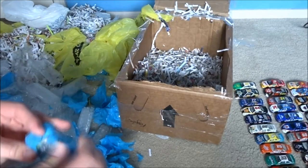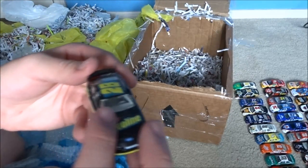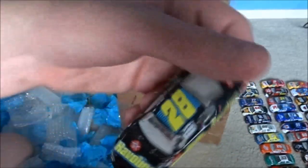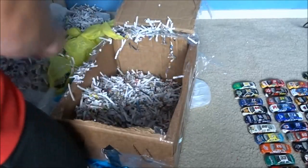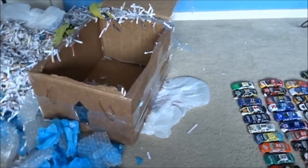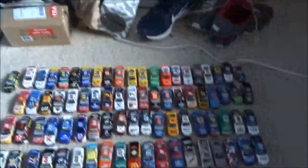Okay - last car I think. Another Ricky Rudd car, the 28 - Havoline. Really cool. I'm just gonna dig in here real quick. Okay, that is everything guys. And this is what I got - let me take this off my tripod, and this is all I got right here. 80 diecasts for $80.